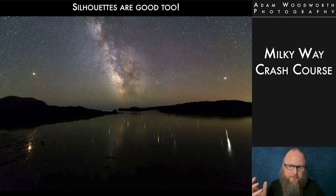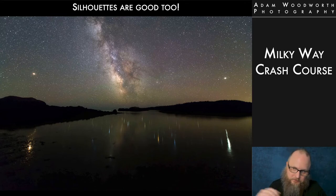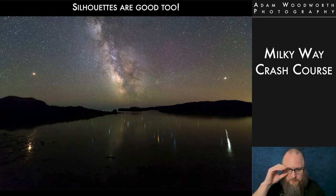Of course, you don't always have to have a separate foreground exposure. Depending on the composition, silhouettes are good too — whether it's trees against the horizon or rocks and trees in complete shadow with a reflection of the Milky Way. I really love the way the silhouette looks in some shots, so I didn't even bother with a separate foreground exposure there. It just depends what you're doing and what you're trying to achieve.